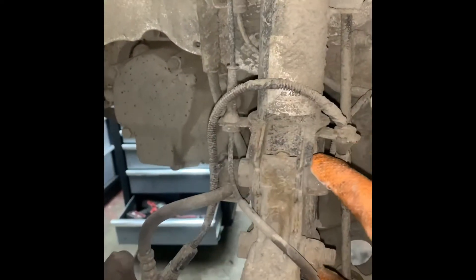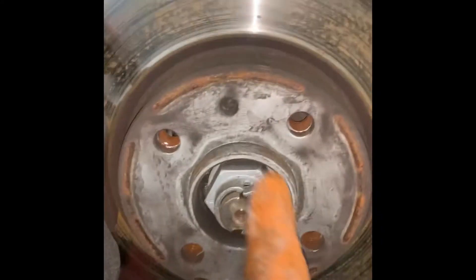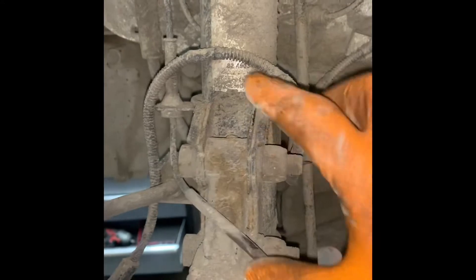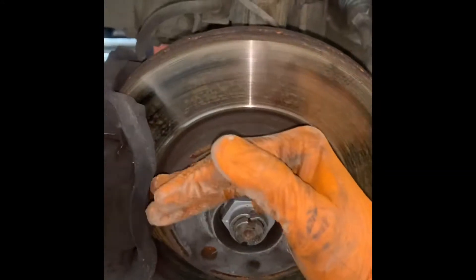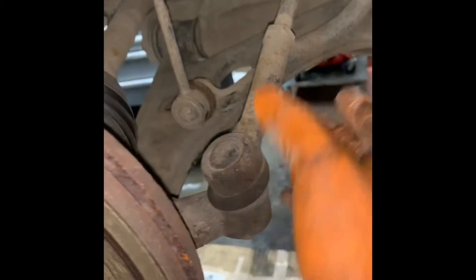Next thing we need to do is get the wheels off. Now we can undo the bolts on the hub, undo the centre drive shaft nut — we need to knock the stakes out first, then undo the nut, which will be tight. Then you can pull the two bolts out, pull the hub forwards, and knock the drive shaft out. No need to disconnect the track rod end, no need to disconnect the drop link.